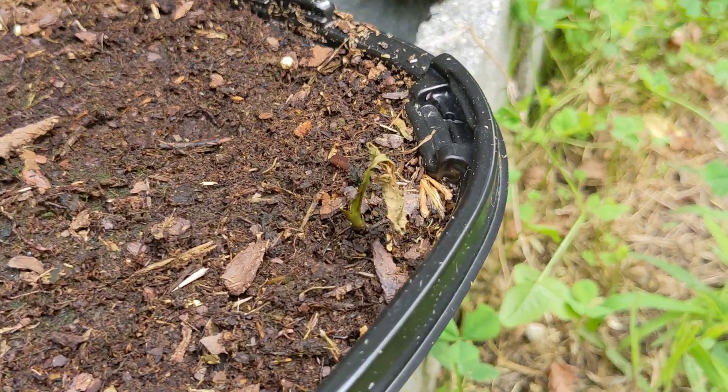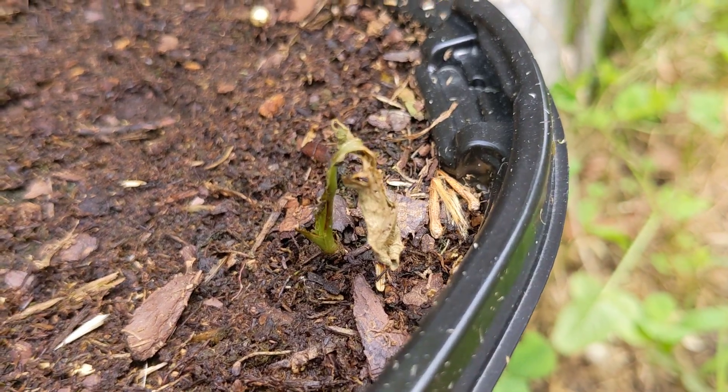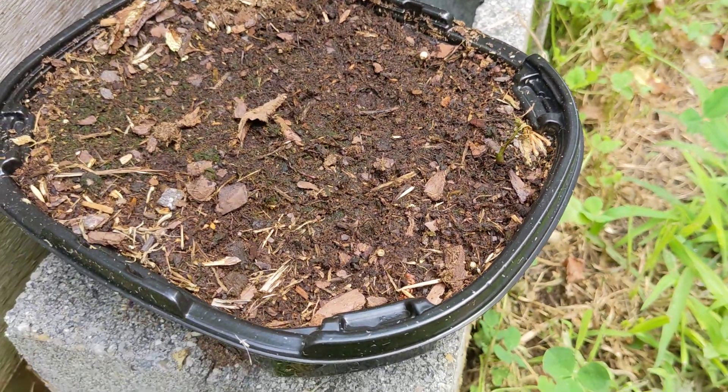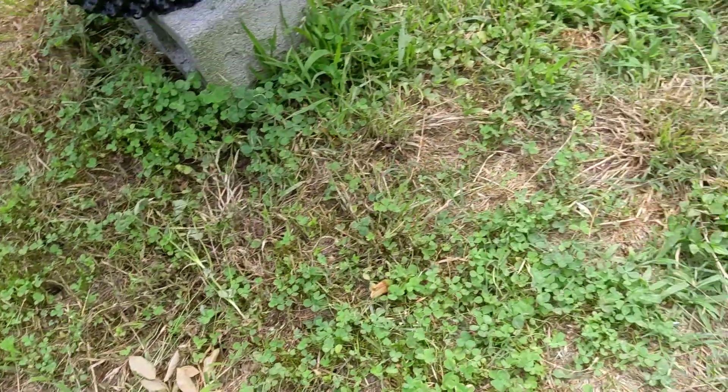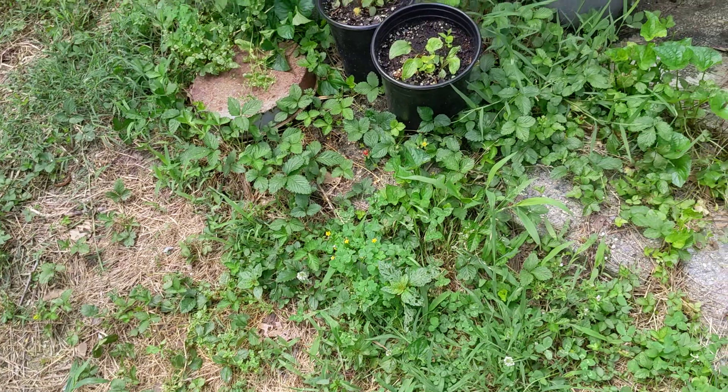The one left in the container is this guy. Clearly did not do well. This was left in full sun — so full sun is not great for developing coneflowers.